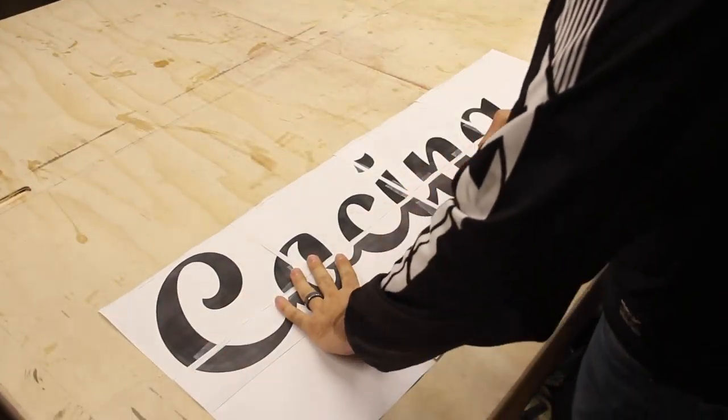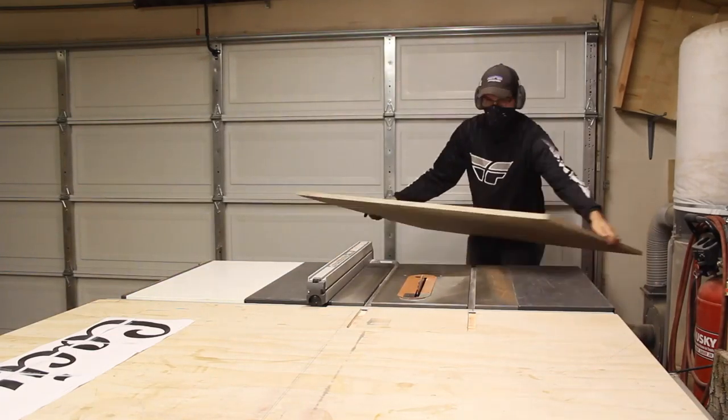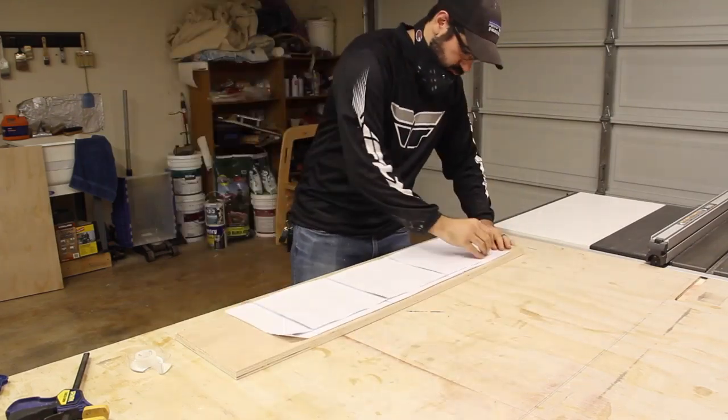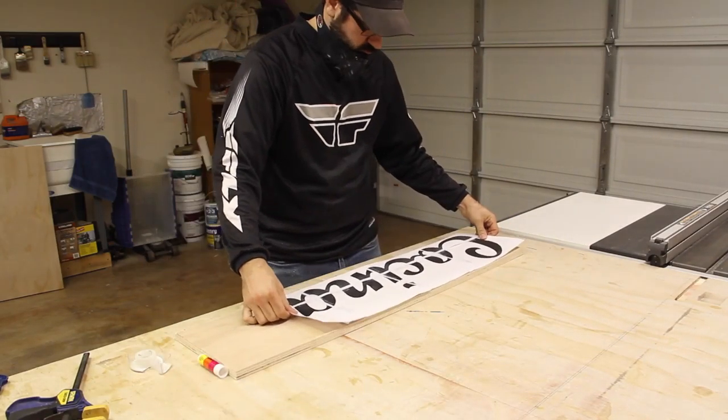I used a razor knife to trim off most of the excess paper. Over at the table saw, I cut a piece of plywood down to roughly the same size as the paper I just cut. I flipped the paper over and applied a small amount of glue stick, just enough to hold it down while I cut out the shape.